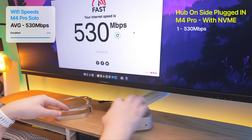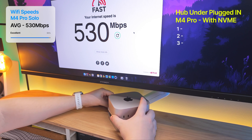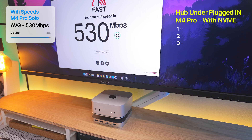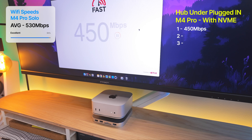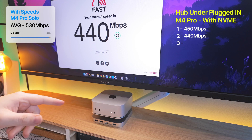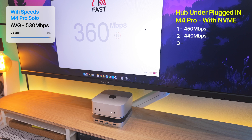Now let's try it with the M4 Mac Mini on top of the hub, connected to the host port — you can see it's turned on because of the light. Giving it about five seconds to situate. First result: 450 megabytes. Second: 440. Third: 360 — but Wi-Fi speeds do fluctuate. So twice at over 400, once at 360. This is something I can work with.